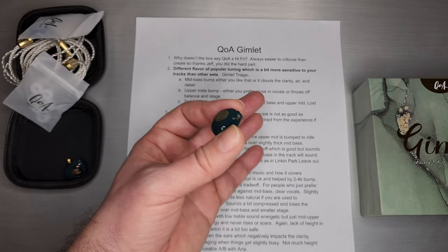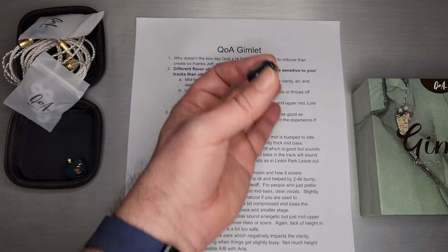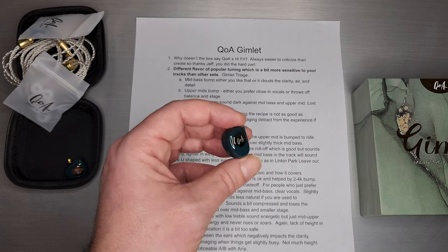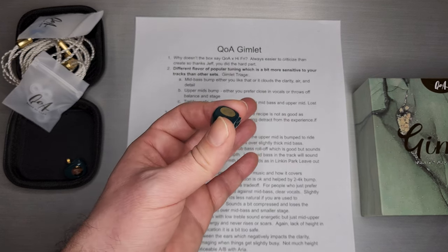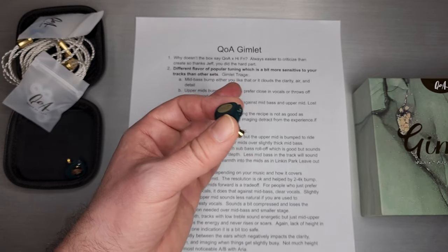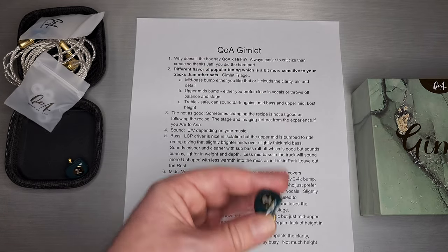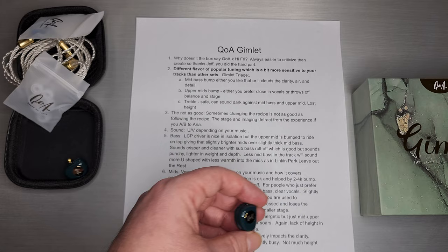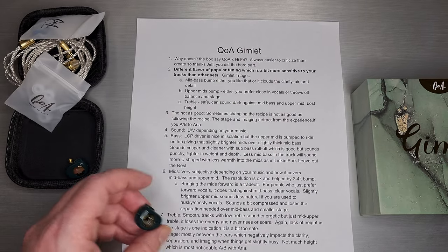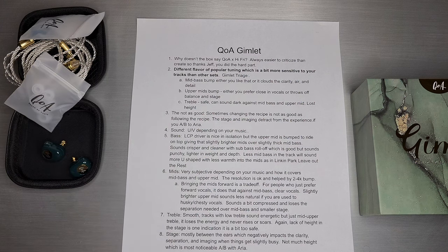It's really cool. I'm just kind of an idiot on video — it's always easier to criticize than to create something. So very much props and thanks to Jeff for putting in hard work to put out a set. Regardless of what I say, it's a special privilege to hear a set that he tuned and that was put out by a company like Kinera and Queen of Audio. Thanks to both companies for committing to working with the community.